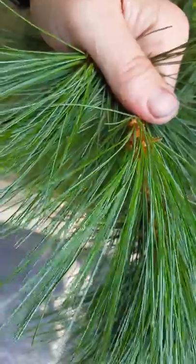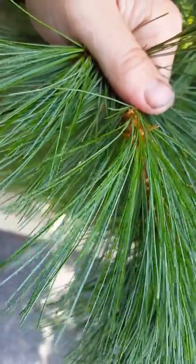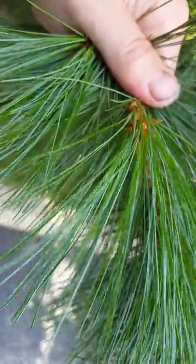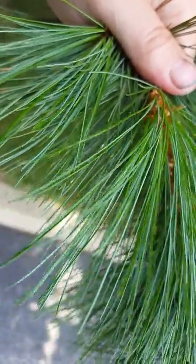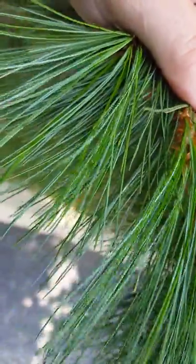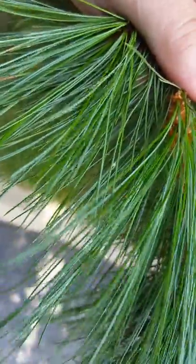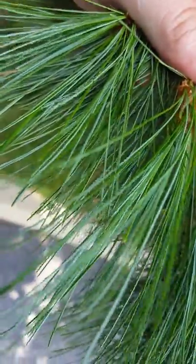You do have to be careful because this is often confused with dried sap. Say somebody pruned a twig above this branch and the sap dripped and dried — it turns white. You have to make sure it's actually a scale insect to diagnose. These could be flaked off and you would see just the yellow damage, but that's how you tell it's a pine needle scale.